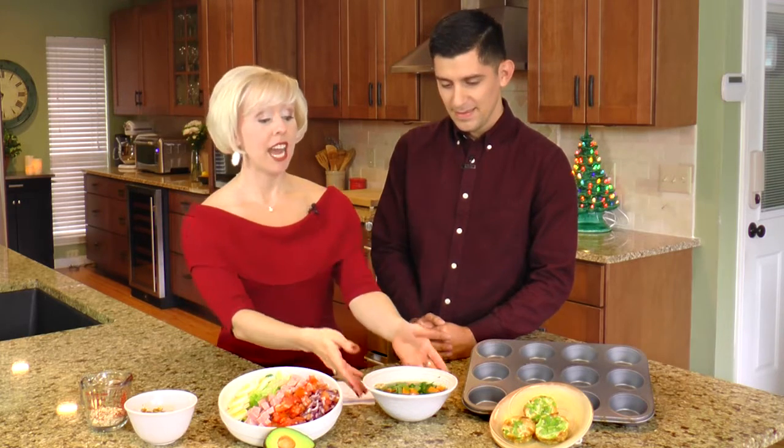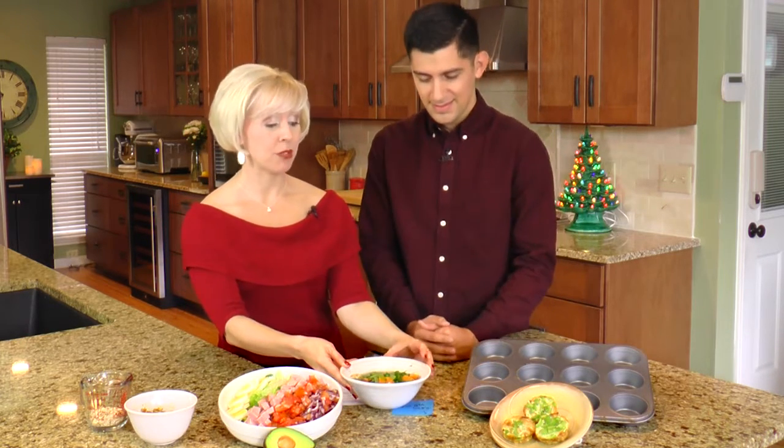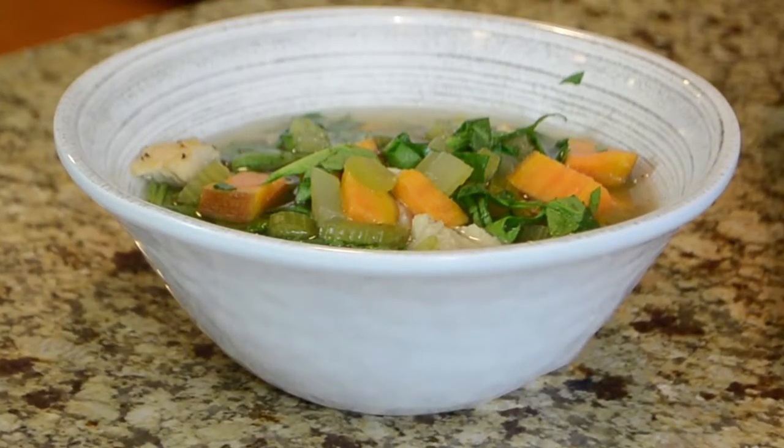We have all this turkey leftover and you can only do turkey sandwiches so many times. So one of my favorite ideas is to do a soup. It's cold outside, so if you take the leftover turkey and then add in some sweet potatoes and a little bit of kale — you gotta have those greens — and just put it in the crock pot all day and voila, a great nutrient-rich dish made with leftovers.